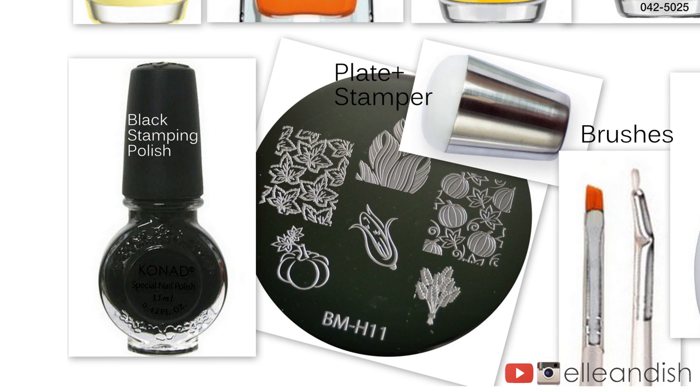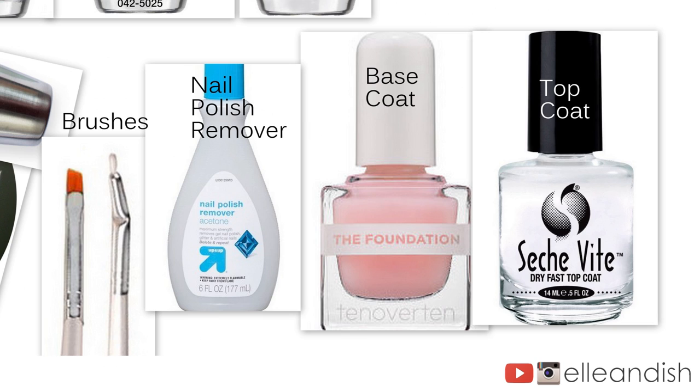For the nail sticker, I used a black stamping polish, a Bundle Monster H11 plate, a Muyu stamper and scraper, synthetic brushes to fill in the stamp and also remove the excess sticker, as well as some nail polish, a base coat, and a top coat.